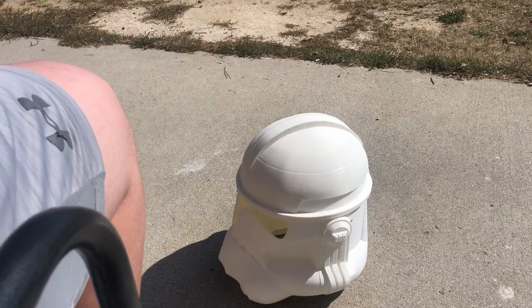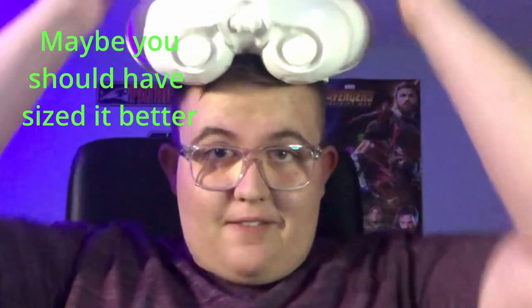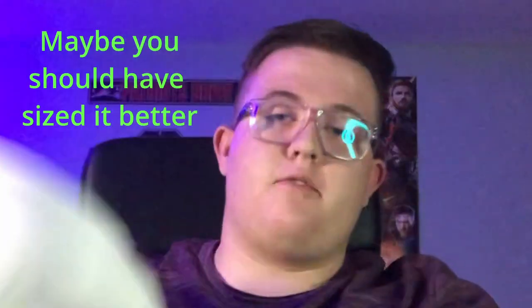In today's video we took raw plastic and turned it into a clone trooper helmet. We got the helmet all printed out, but unfortunately it doesn't exactly fit my head, which is super unfortunate. We can still keep it on the wall up here or whatever, so let's start getting all the printer lines off.